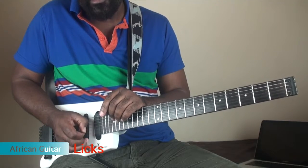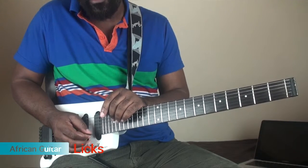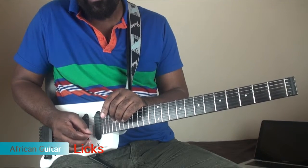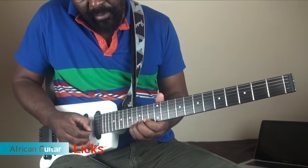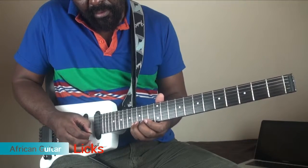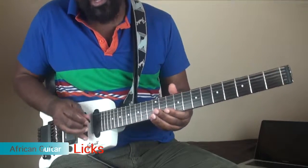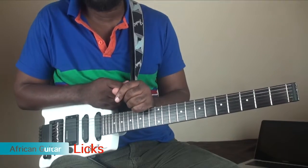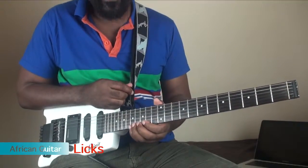You need to look at the way I'm holding the pick because it dictates the aggression of the lick. Most licks you may not want to be very aggressive, but if you try something like that it becomes very, very aggressive.